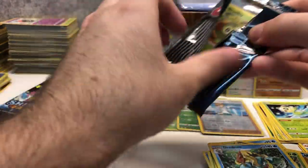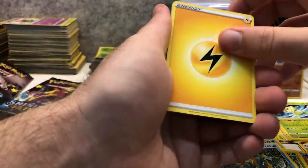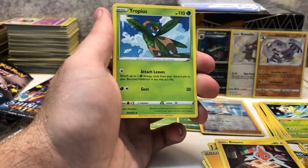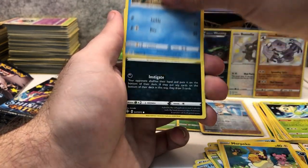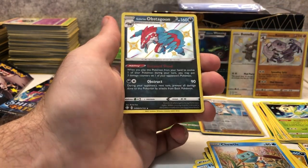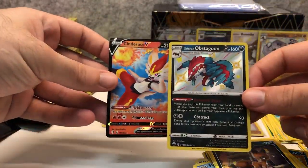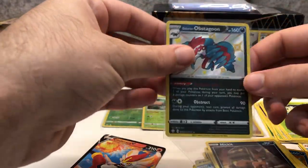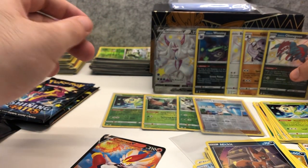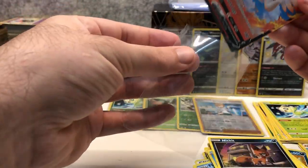Three packs left. Lightning Energy, Rotom, Floatzel, Dartrix, Tropius, Grookey, Eevee, Morpeko, Chewtle, Nickit — I can see something at the back — Galarian Obstagoon shiny and a Cinderace V! That's a double hit pack — a shiny and a V. That's fantastic. Getting some great pulls here: three baby shinies, a full art shiny, two holos, three reverse holo rares, and a regular V.